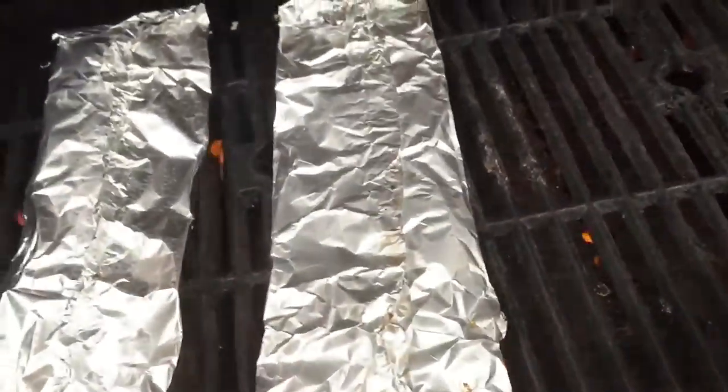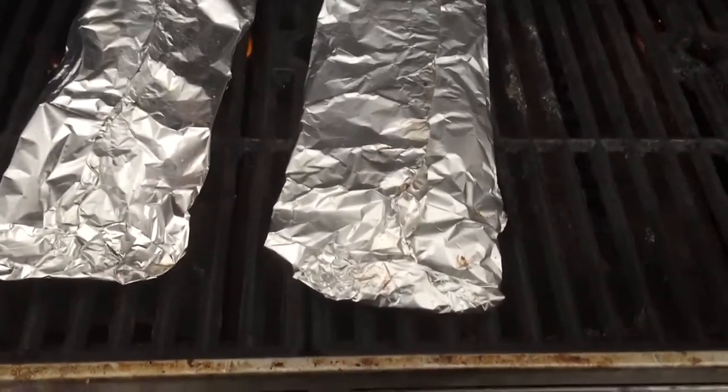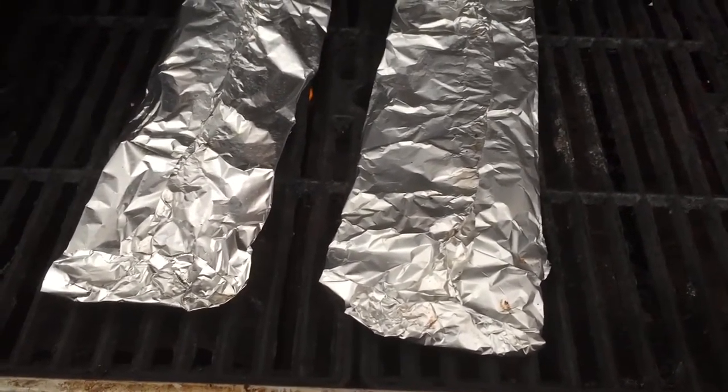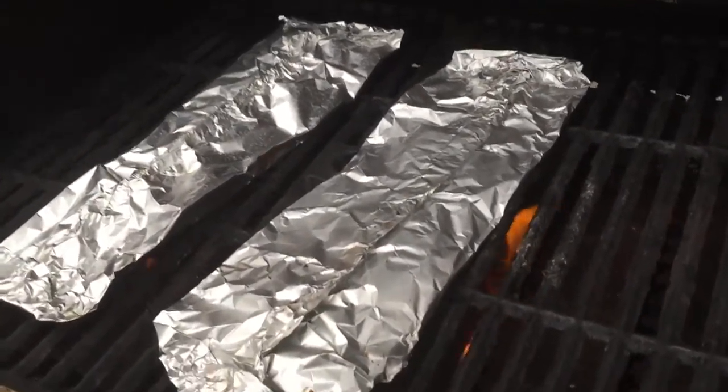We got the trout cooking. Maybe one more minute, we're gonna flip them. That's cooking real good.